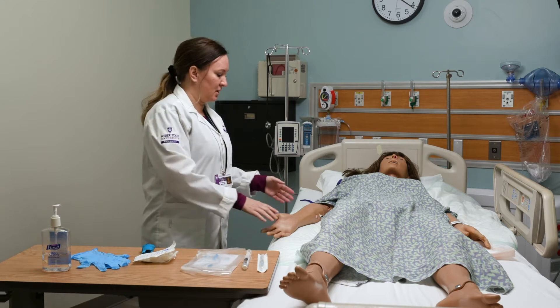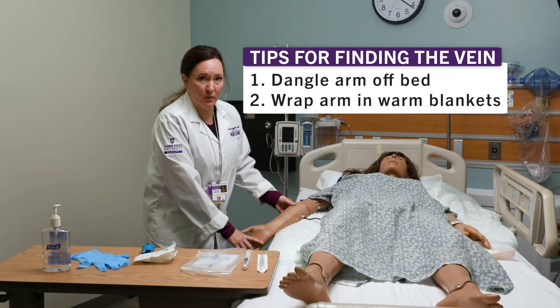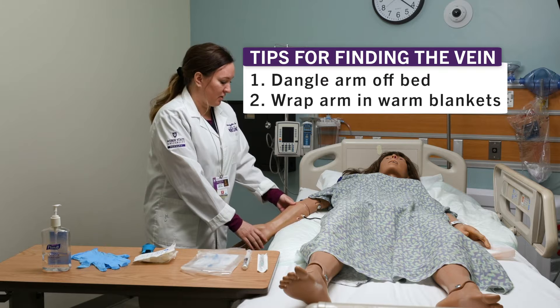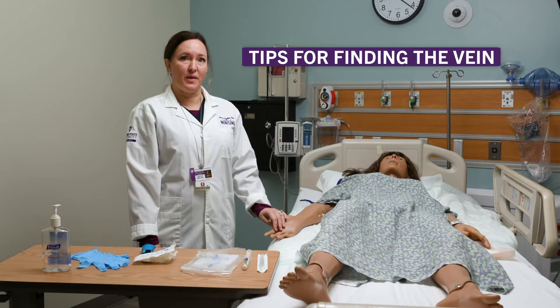If you're having trouble finding a vein, sometimes having the patient dangle their arm off of the bed for a while will really help the blood flow go down into the arm. You can also wrap the arm in warm blankets and try to get a little more blood flow that way.